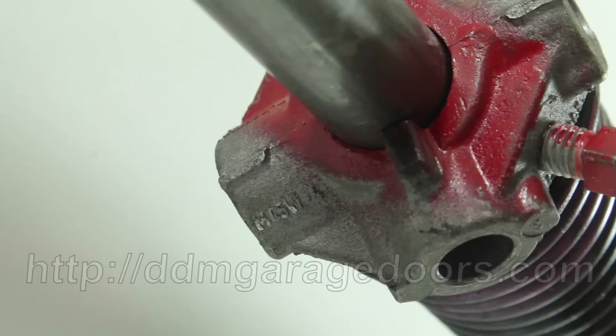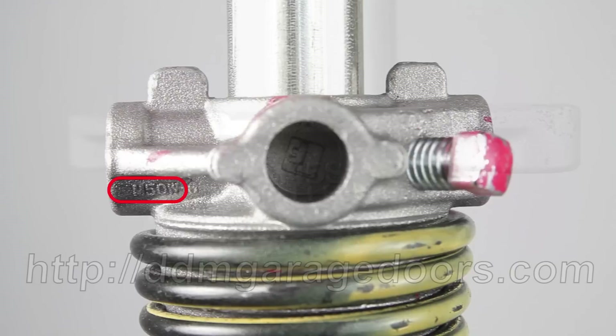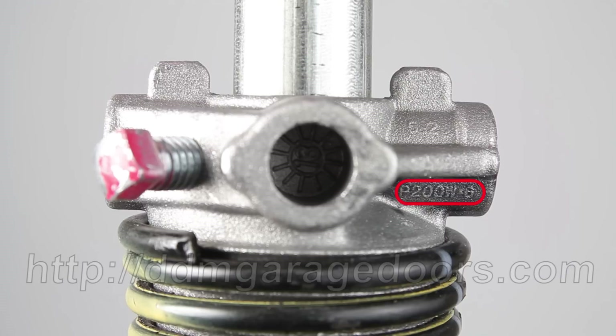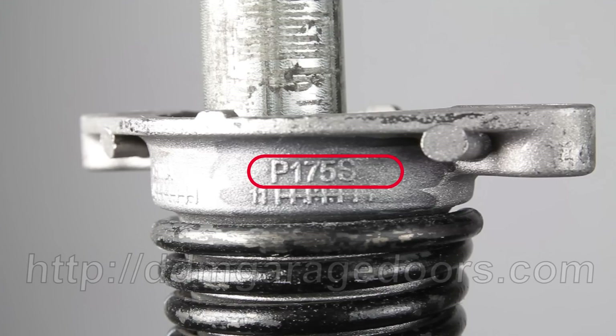First, determine the inside diameter. The best way to do this is to examine the end cone with a flashlight. Most cones have a manufacturing code on one side, such as M45S or M50W. 180 degrees on the opposite side, you'll find a number designating the inside diameter, such as P200W, designating a 2-inch ID winding cone, or P175S, which designates the 1-3/4-inch ID stationary cone.